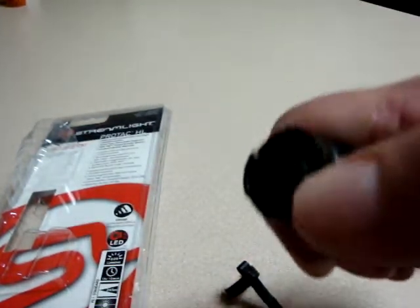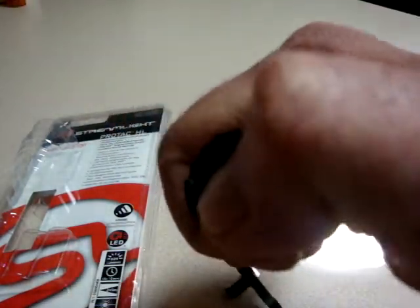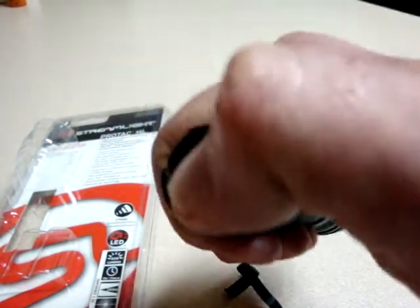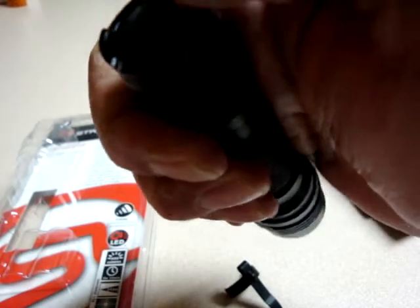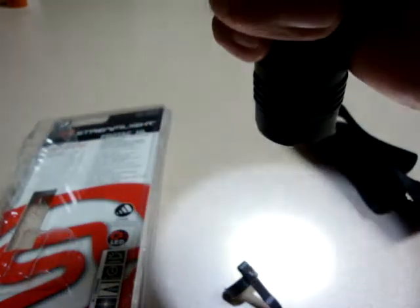The way this operates: one touch, full on. Second touch turns it off. If you wanted to go to the second mode, it takes a little getting used to — then you'd have your strobe. It's two taps and hold on the second one. Your next tap will turn it off. Then to go to low mode, you would one, two, three, and hold it, and there you have the low mode.